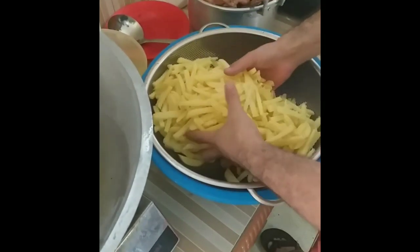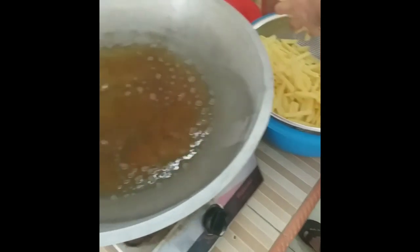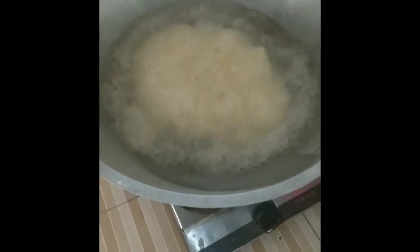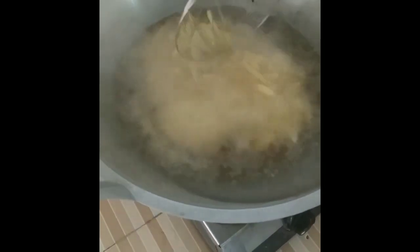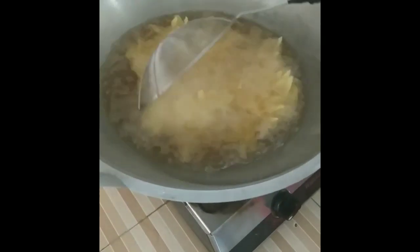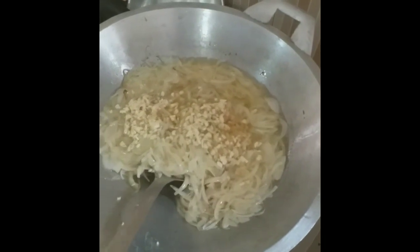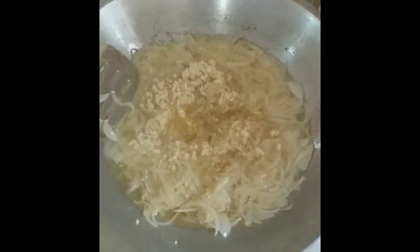Here is some potato that we should make into chips. Wow. And our onion is already cooking. We add some ginger and garlic.